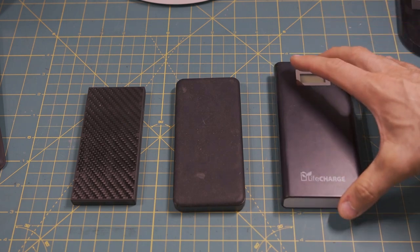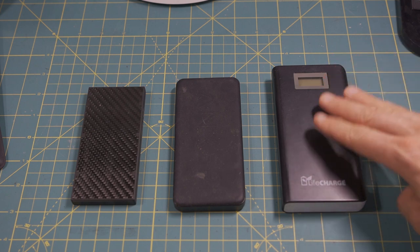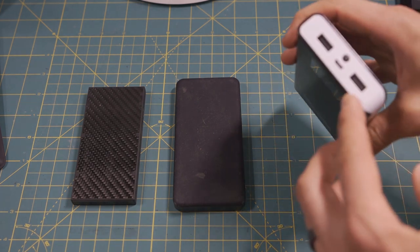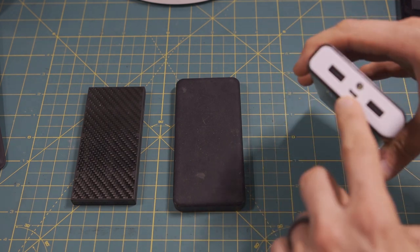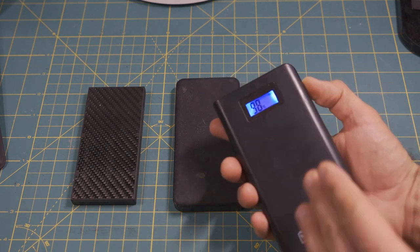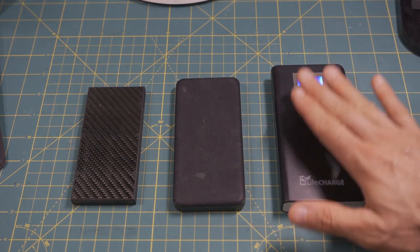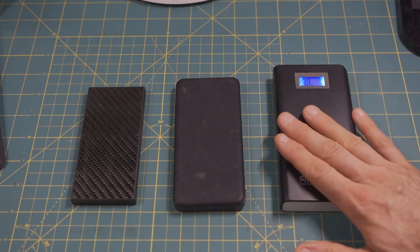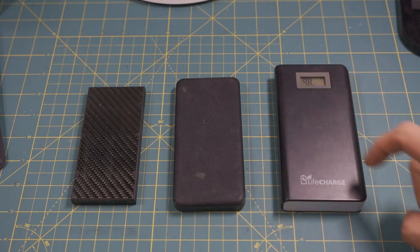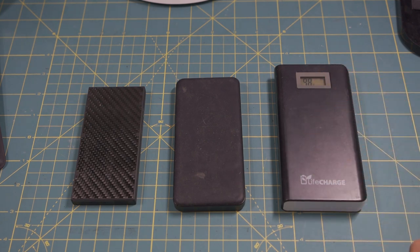First, here you can see this LifeCharge power bank. In all reality, this is a little over 16,000 milliamp hours. But as you look at it, it is quite large. It did have some advantages — multiple outputs, a dedicated charging port, a nice indicator on the front showing the percentage left — and it really performs very, very well. I've had this for about five solid years with no problems. Holds a charge, charges my gear no problem — phones, and I can actually run my tablet PC off of this if I need to.